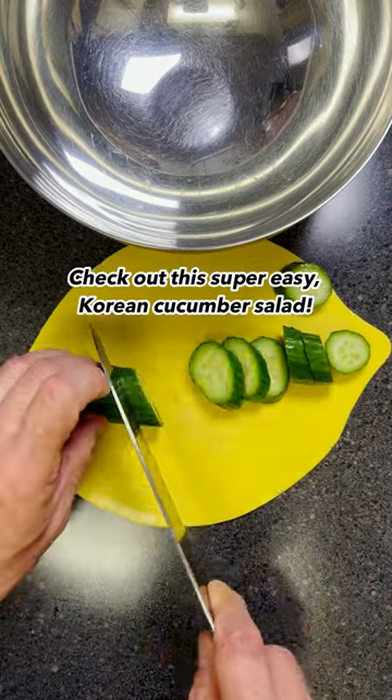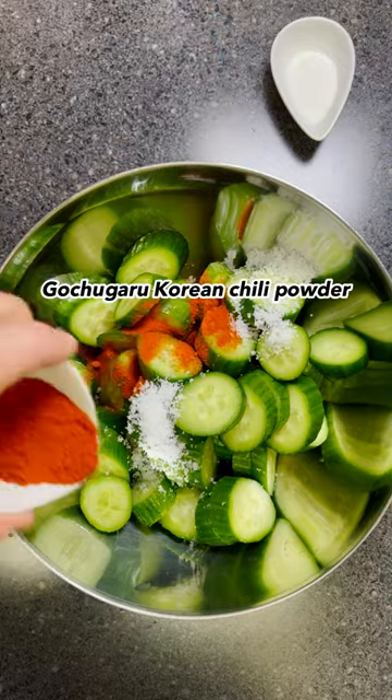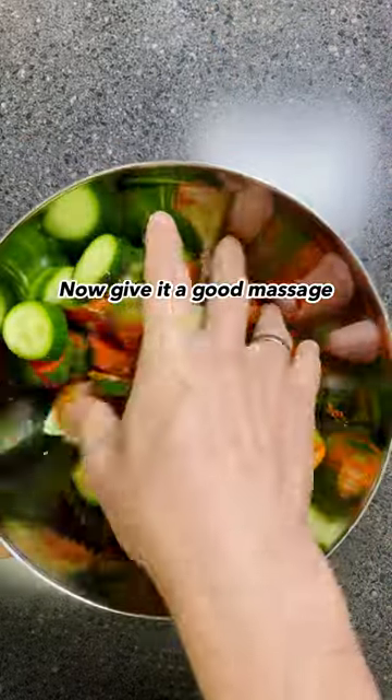Check out this super easy Korean cucumber salad. Slice cucumbers diagonally. In a bowl, add sea salt flakes, Gochugaru Korean chili powder, and sugar. Now give it a good massage.